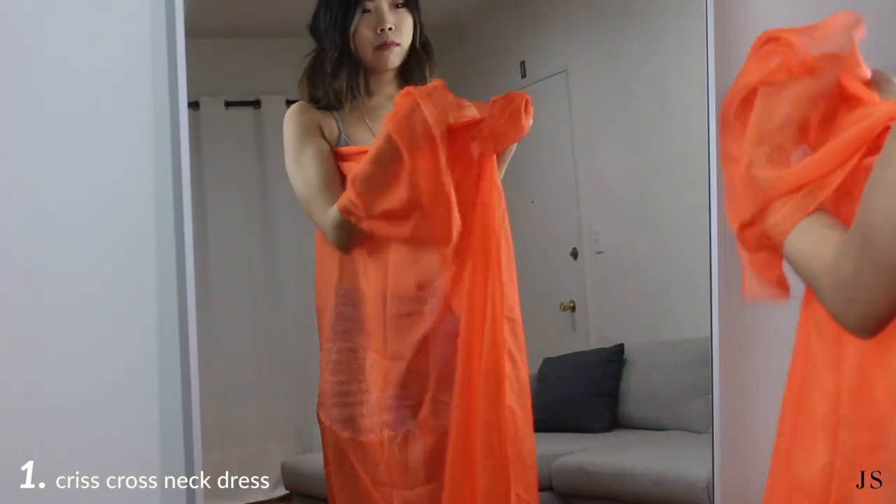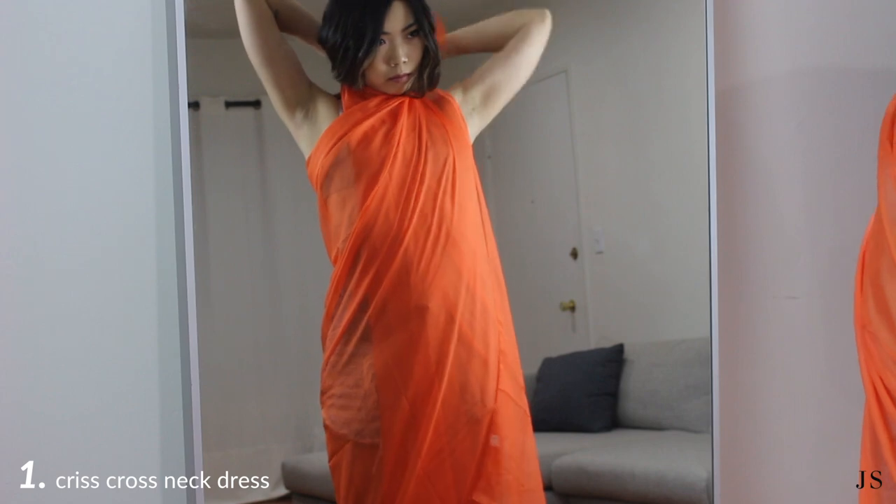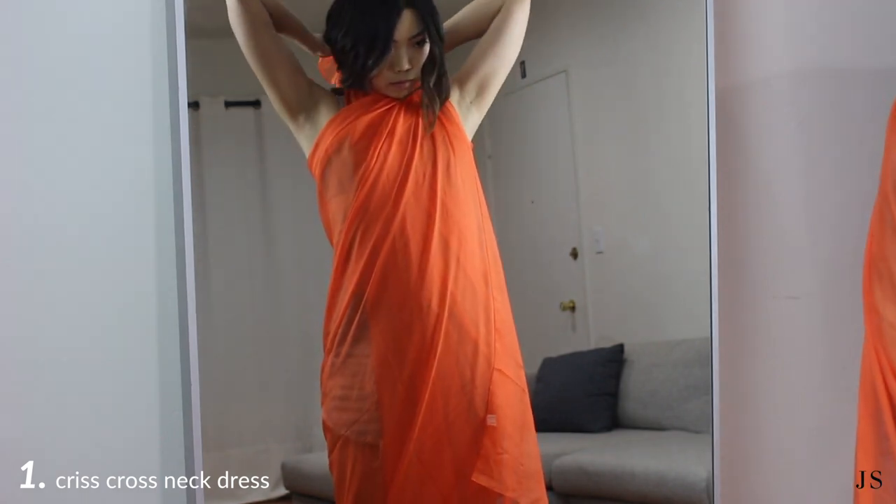To create a crisscross neck dress, take your sarong longways and crisscross it across your chest and tie it in a double knot behind your neck.